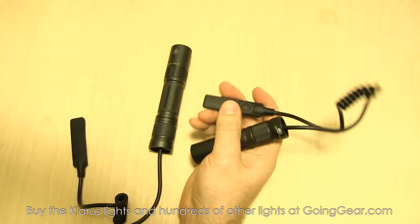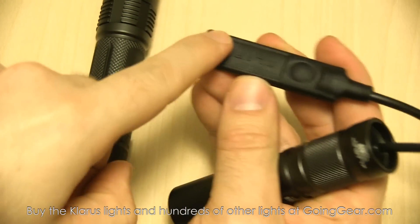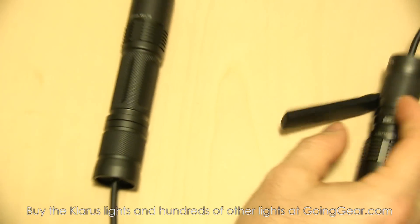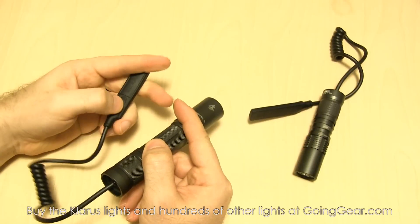Just to show you a little better what I was talking about — here's the main area of the pad, and here is that secondary. So this is what's activating your constant on, and this is your strobe. It's going to be the same thing for the XT-2C with the TR-12 — you've got the main pad and the secondary.